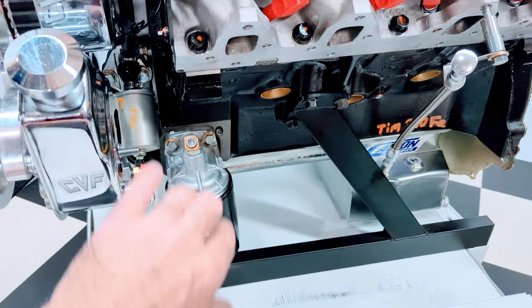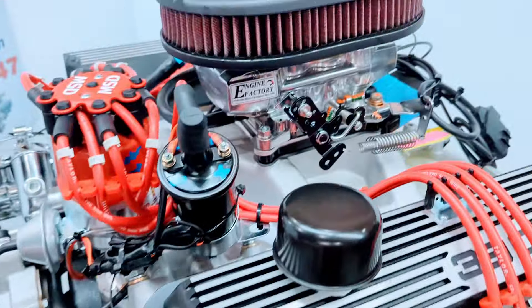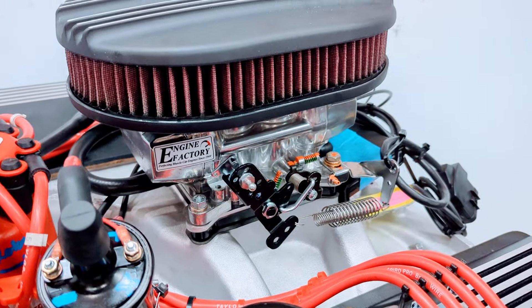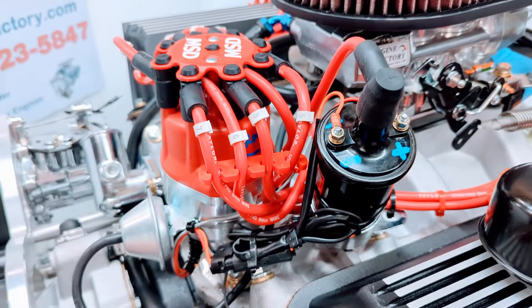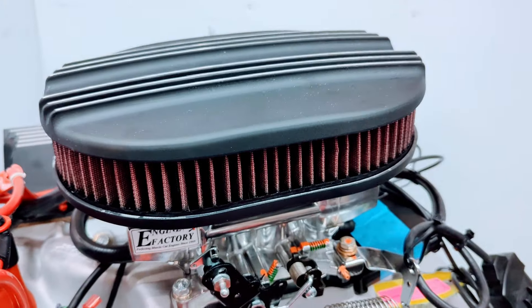Braided dipstick and tube. Oil filter housing. All the loop clamps. Russell fuel line going up to the Holley Sniper EFI 2 system. MSD distributor set in place. MSD coil. We have the washable air filter on there.